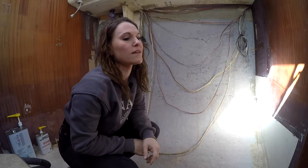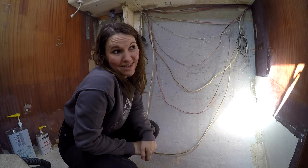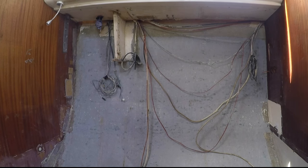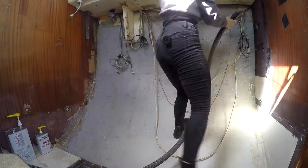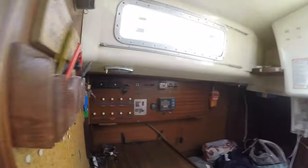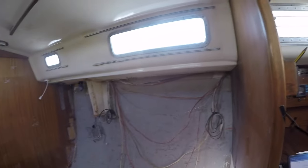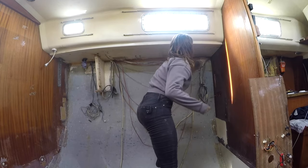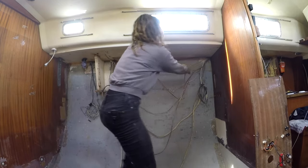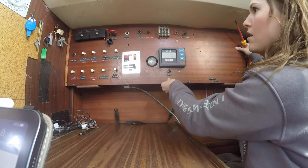I might have a go at taking all of these cables out. All of these cables are just in the way now. We've left them there because we wanted to potentially trace them back to the distribution board. They've all been so coated in expanding foam - I don't really know why - and we're completely renewing all of our electrical system. So I think the time has come to see if I can take them all out.